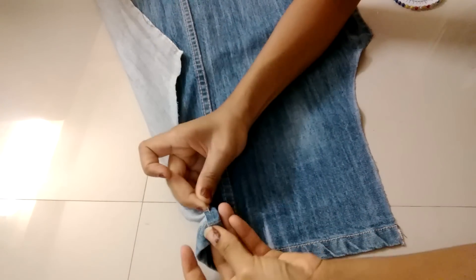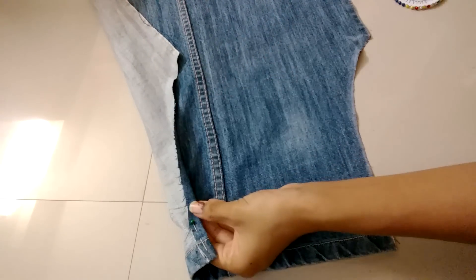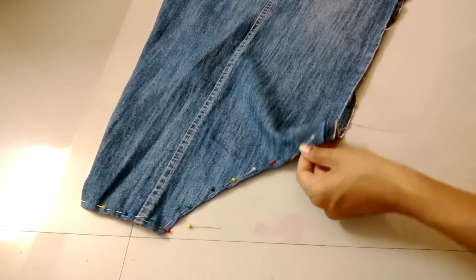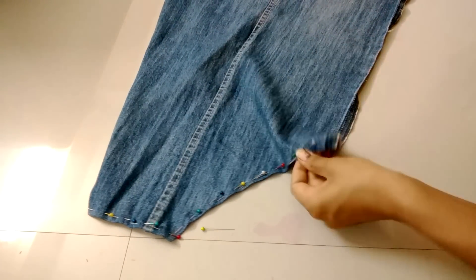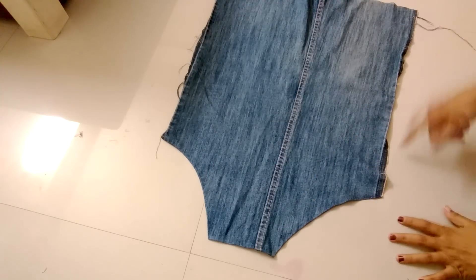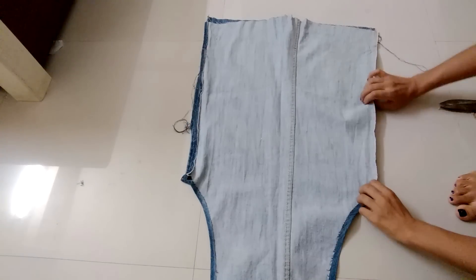Now hem the edges of both sides. First secure with pins and stitch it like this. Now stitch both the corners of the dungaree.